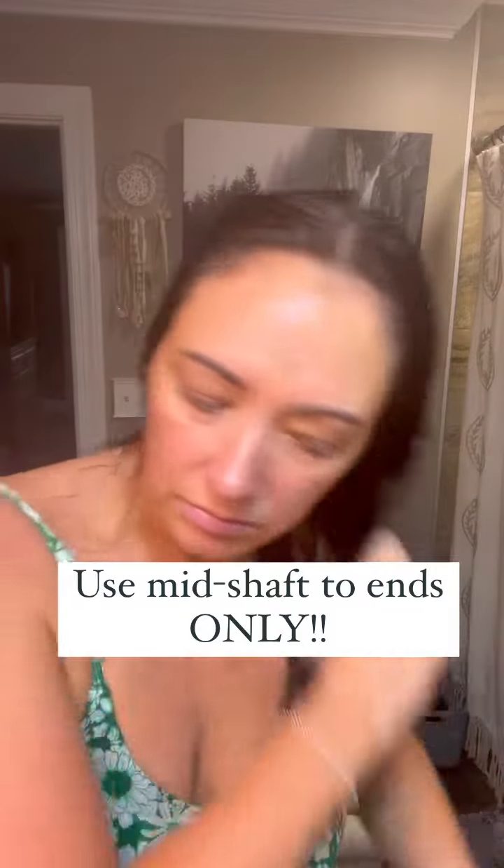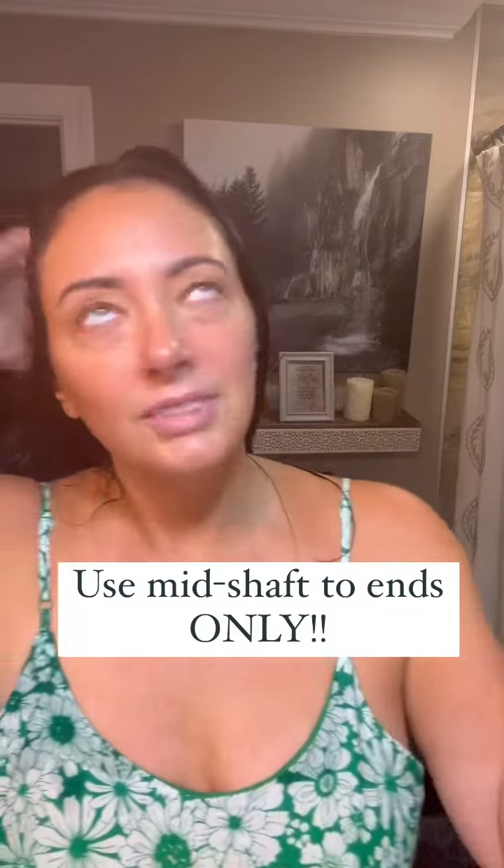I'm going to brush it through very gently, and here's a little tip: if you deal with frizzy, porous hair, use some Glossy Shine Mist on your wet hair before you blow dry it. Now you can style accordingly, and that's it.